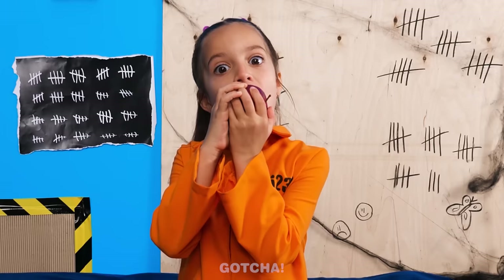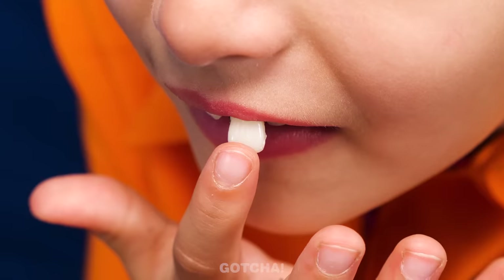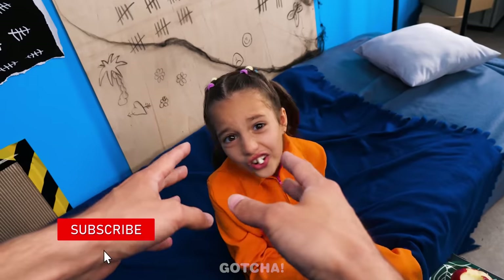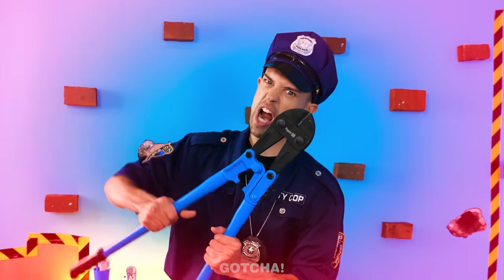No! Ow! Uh-oh! What's wrong? My tooth is loose! Oh no! Hold on! Let me just pull it out! Come on, don't be scared! No way! I see! Then we'll pull it out with these! Ha ha! This will be easier!